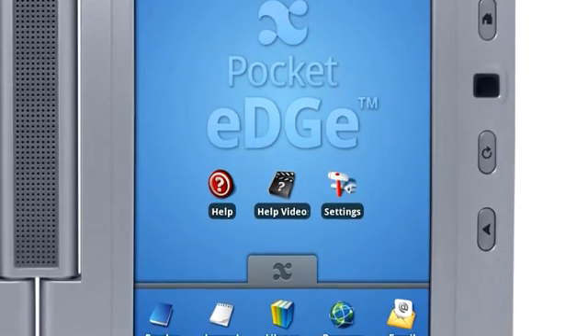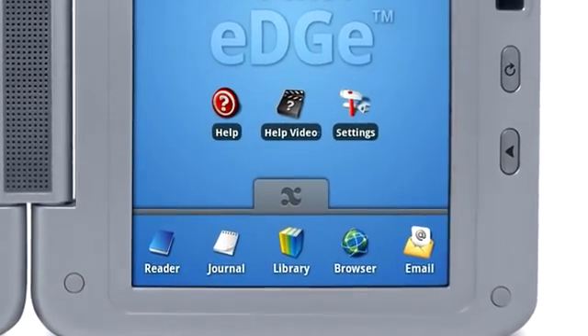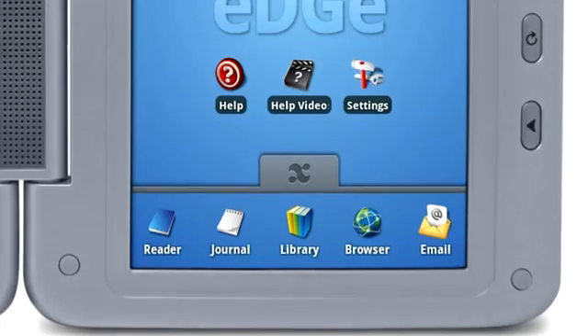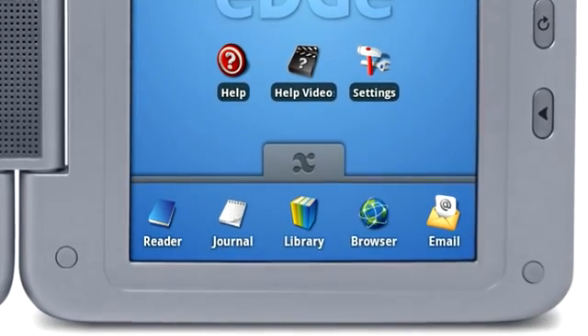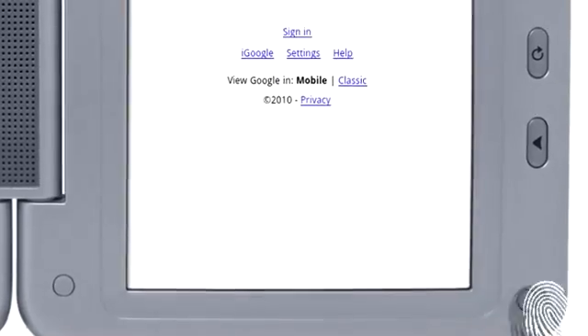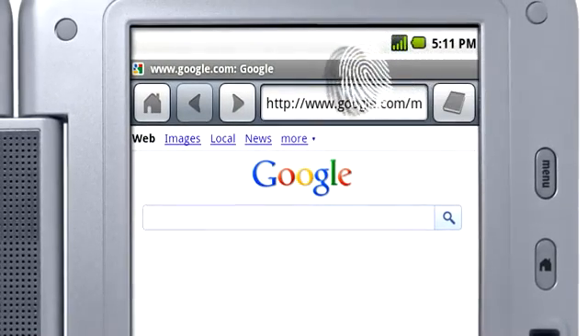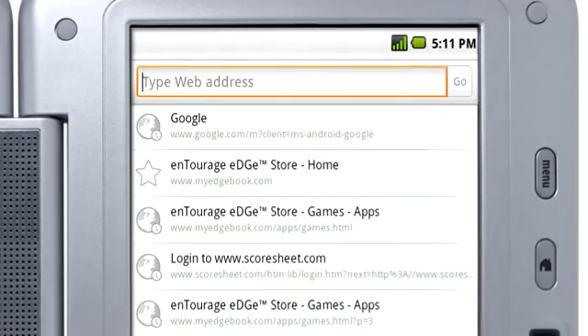At the bottom of the tablet screen, you will find the Favorites bar, with shortcuts to the Reader, Journal, Library, Browser, Email, and Applications. To navigate to a website, open the browser from the Favorites bar, press the Address bar at the top of the screen, then type an address on the keyboard and press Go.